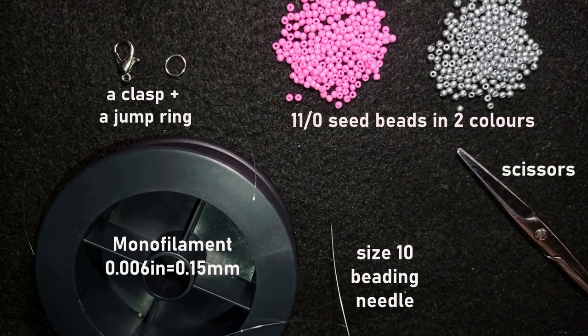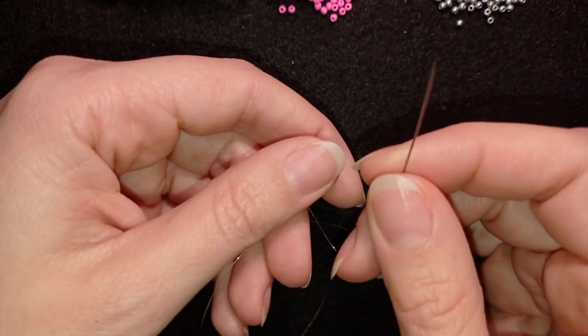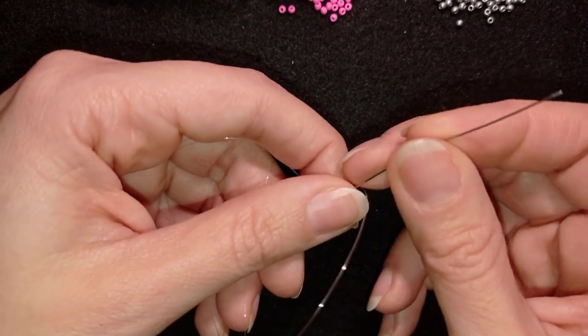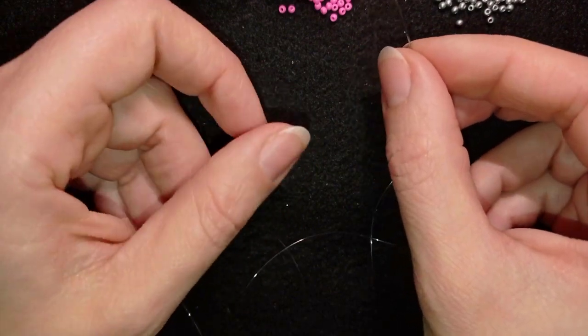If you want to make this bracelet with one piece of thread, take eight feet (2.4 meters). Another option is to take half — four feet, 1.2 meters — and add more thread as needed. I'm making this bracelet with 14 elements; you could do less or more depending on your wrist. My wrist is small, that's why I'm making 14, but you could always add an extension chain.